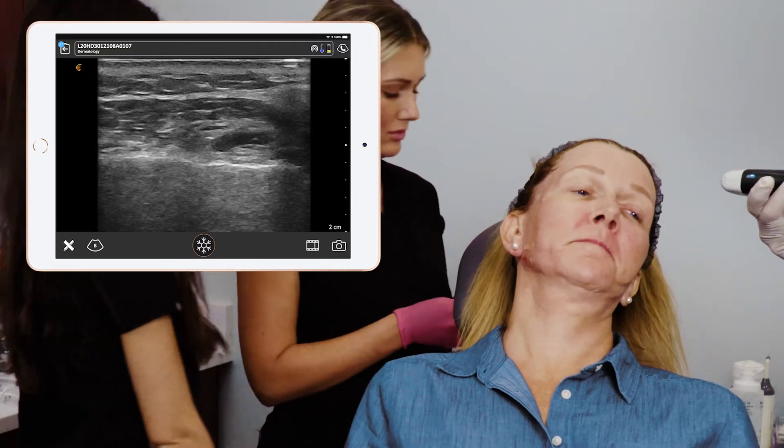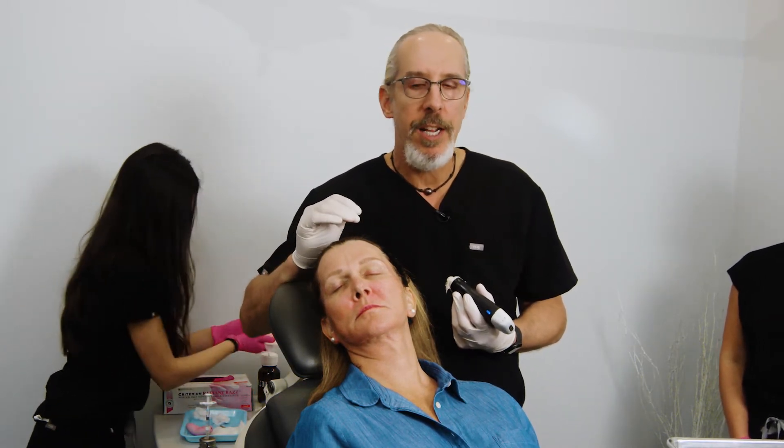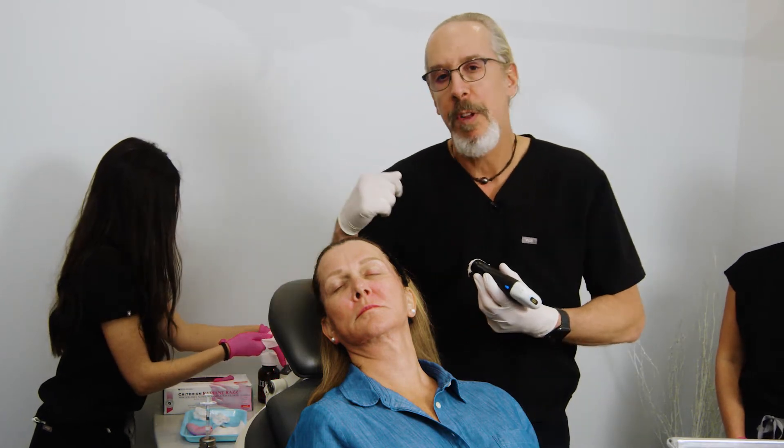How did it feel? Pretty easy, right? I highly recommend incorporating jawline injections into your practice. It's a fairly easy injection, very low risk, and it has significant changes to the patient's beauty.